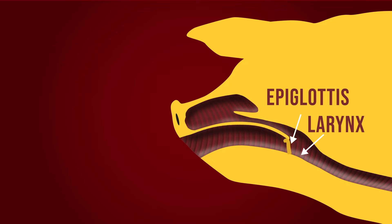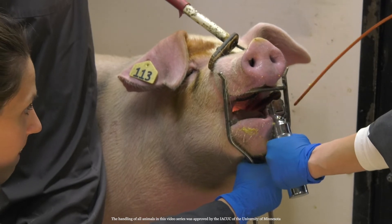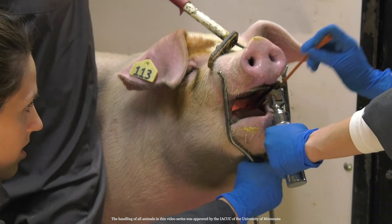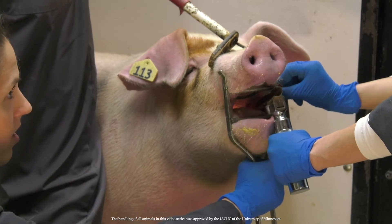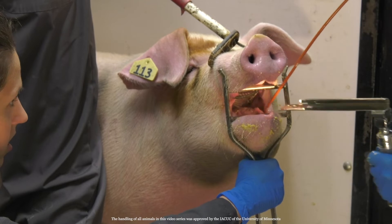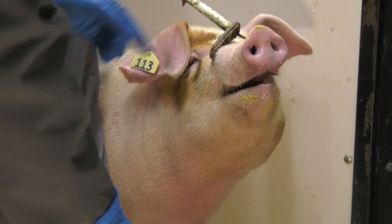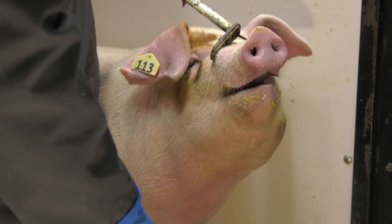The epiglottis must go down to see the larynx opening. As the catheter passes the larynx, you will hear the pig's squeal change in pitch. It's possible the pig will be quiet and not squeal at all. Be careful not to insert the catheter into the esophagus.